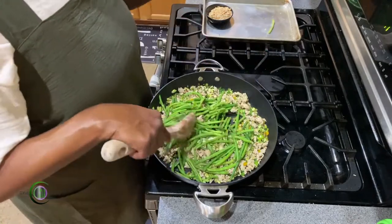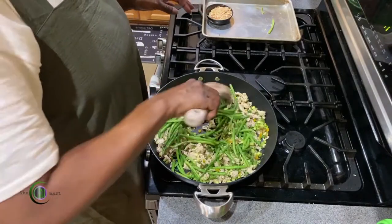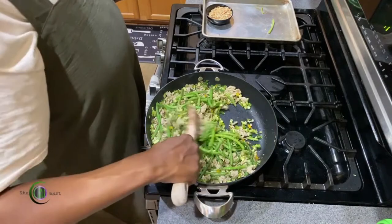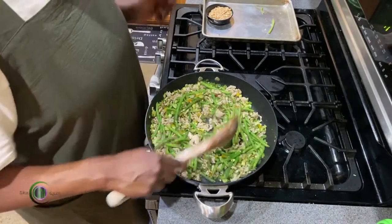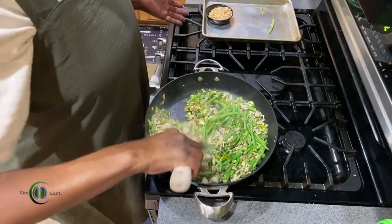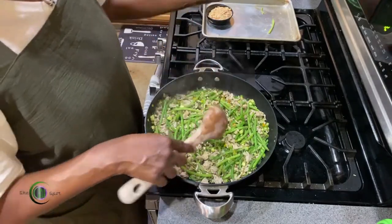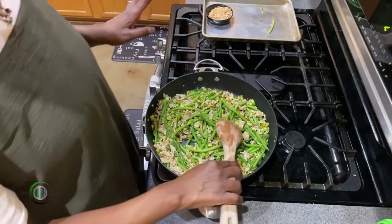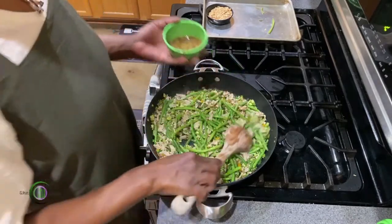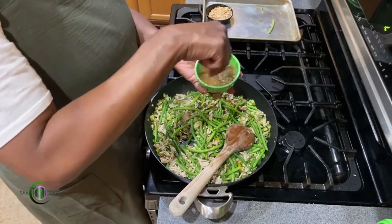For those of you who may be vegetarian, leave out the ground chicken. These are French-style green beans. We've got our sauce mix — we're going to add it in. Our sauce mix has cornstarch at the bottom. Cornstarch, as you know, can be a little funny.